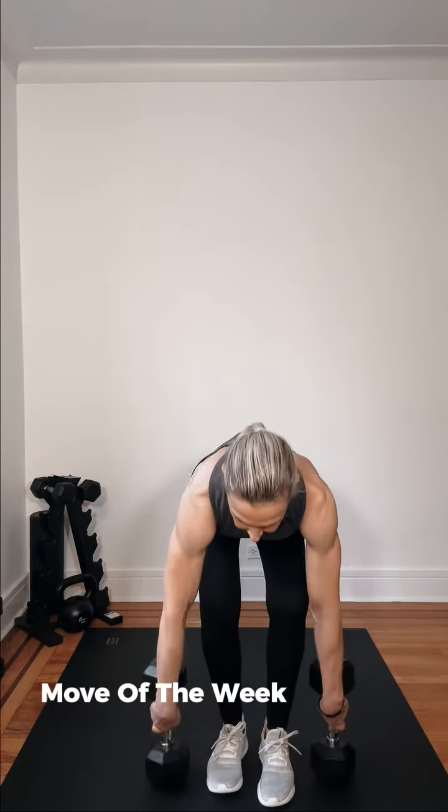Romanian deadlift — and that's today's move of the week. Alternating between the two deadlifts in a stagger stance position. Thank you guys.